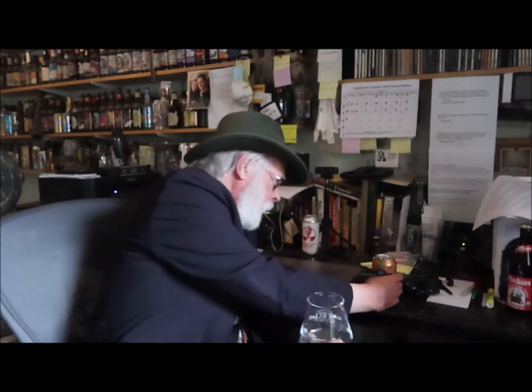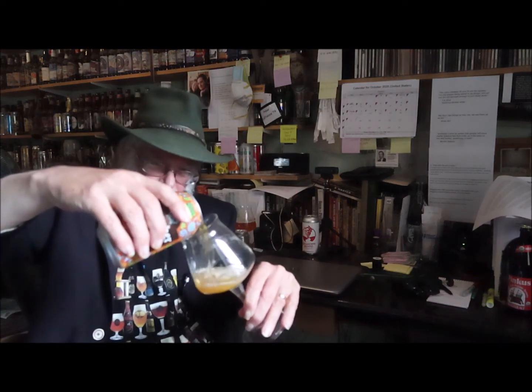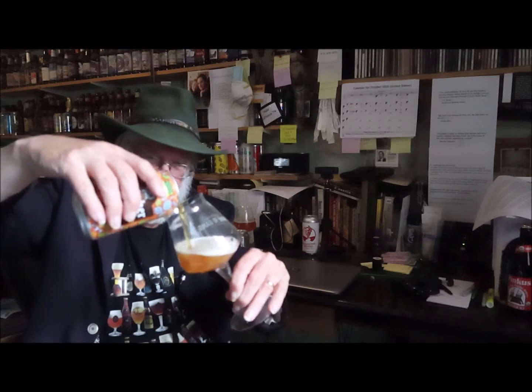In the past we've been using a wine glass so that every beer has an even playing field as far as getting aromas and flavors out of it. Well, my friend Jerry Scott has gifted me with a beer tasting glass, so we're going to be using these from now on. All right, here we go — a little sloppy on the pour.